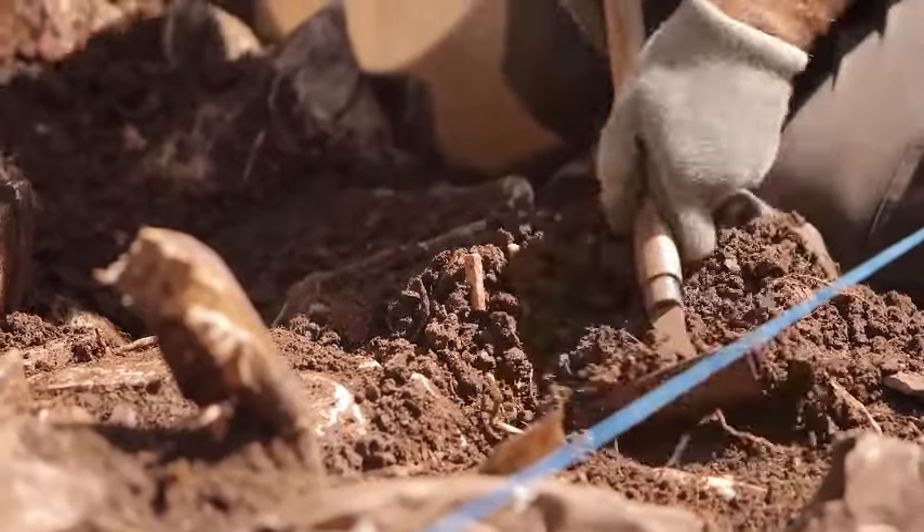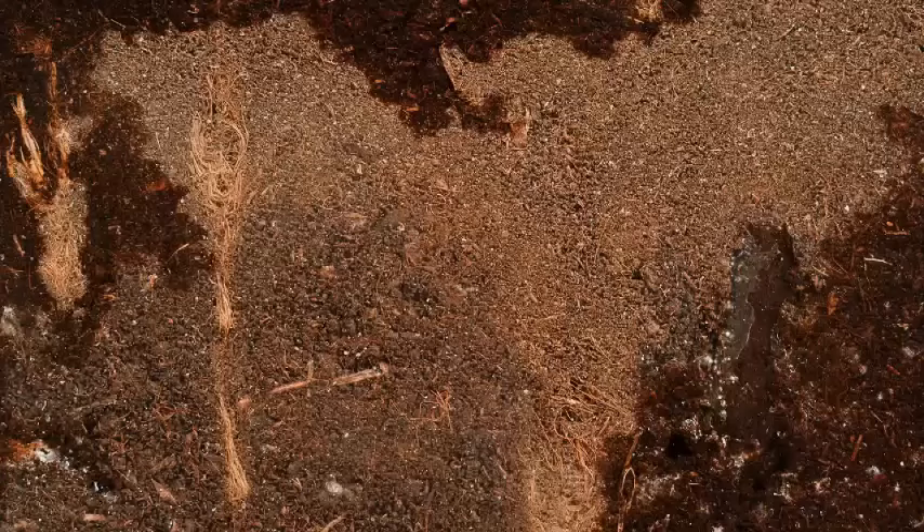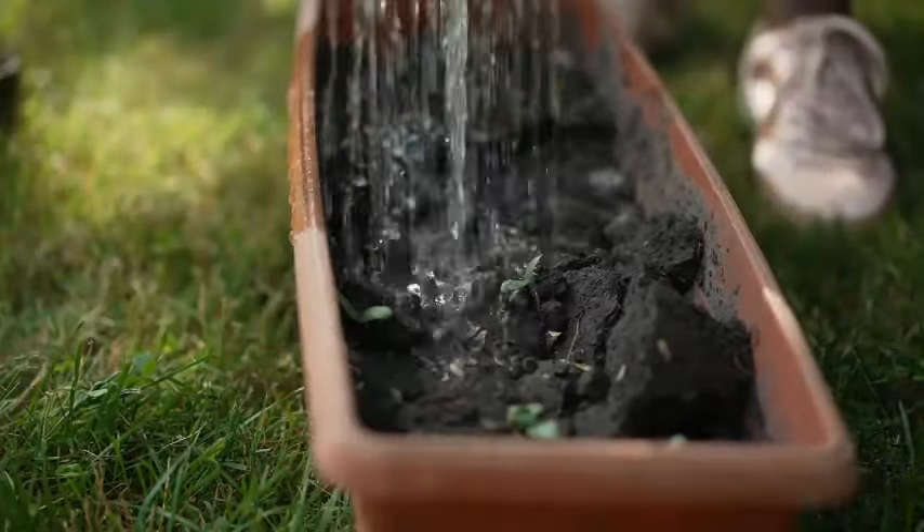Heavy clay soil can frustrate even the most optimistic gardener. Let's look at how to transform that waterlogged soil into a rich, loamy clay that is just right for planting.